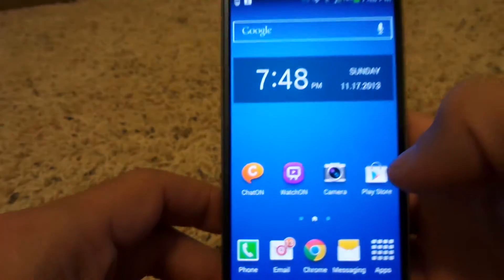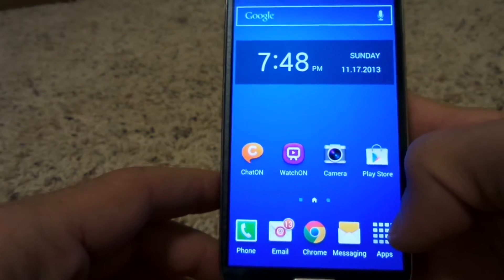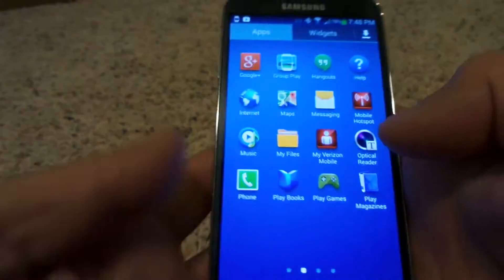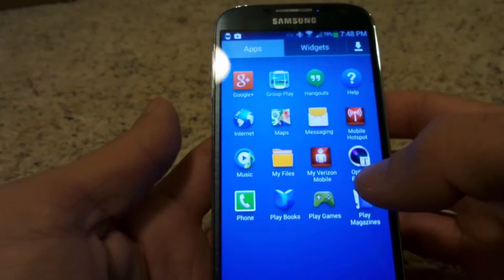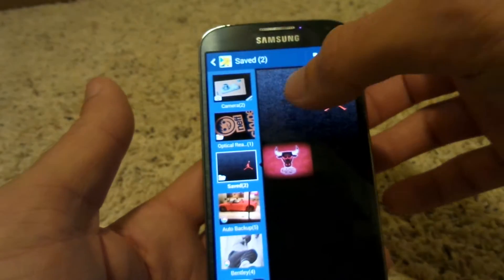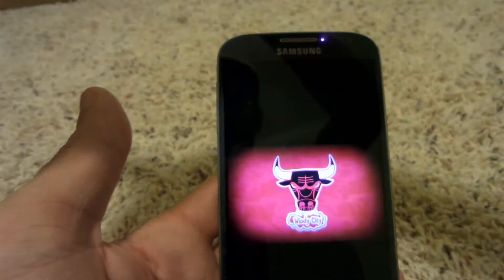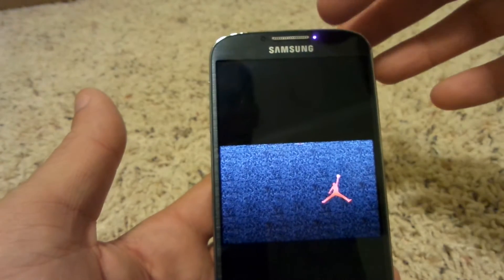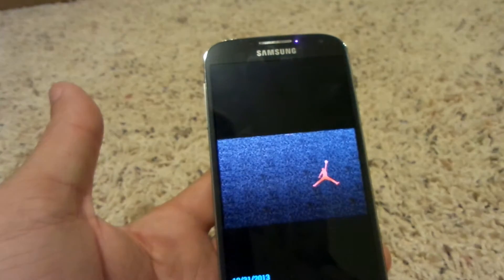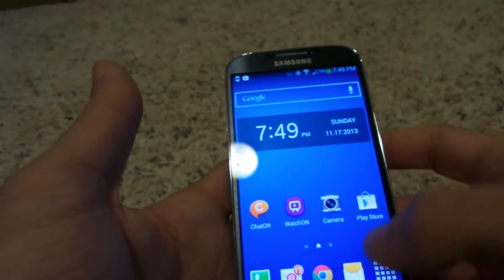For more advanced users, I can jump into what's all new on the S4. The first thing is air gestures — where you can pass your hand over the phone and it'll automatically, for example, go through pictures. We'll go to my gallery here and I can actually move my hand over the sensor and it'll go back and forth. The sensor is up at the top of the phone, so it's not going to work if you swipe really low.